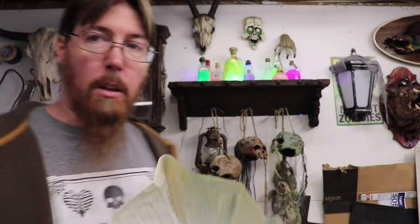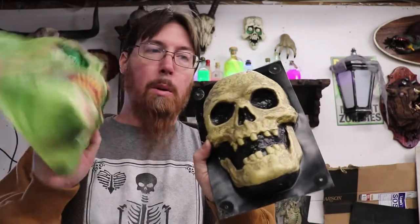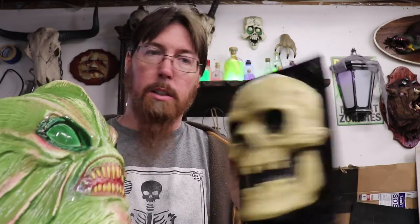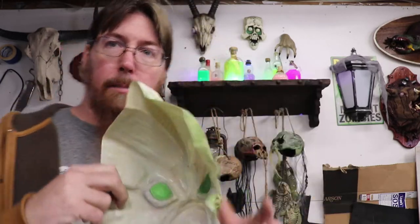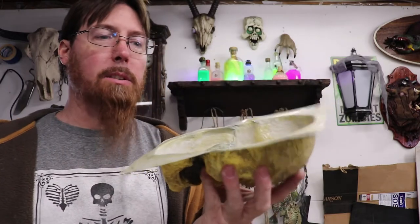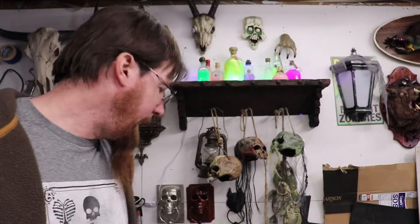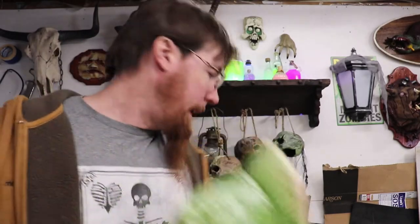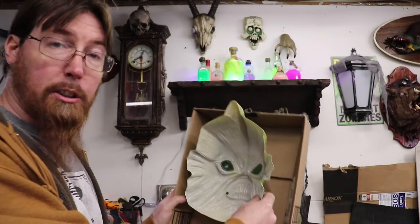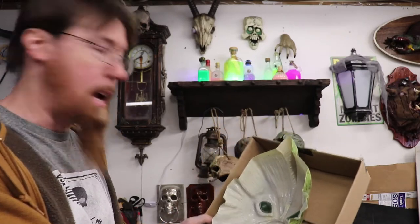I want to do like I do with my concrete skulls — I want to make a concrete Gilman, and we'll make some more concrete skulls. But because this is so flimsy, I'm worried about the concrete crushing the mask. The skulls are pretty small so they hold up pretty well, but this guy's a whole lot bigger. So my plan is to go ahead and put him inside of a box and spray Great Stuff foam in the box, then put the mask inside. This should hopefully hold the mask while the concrete is drying.